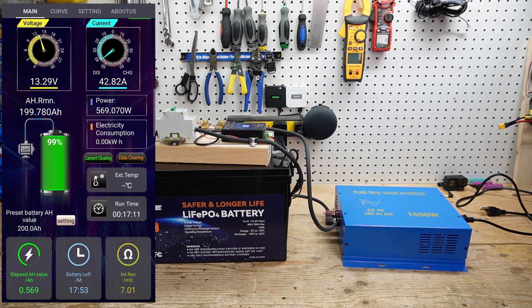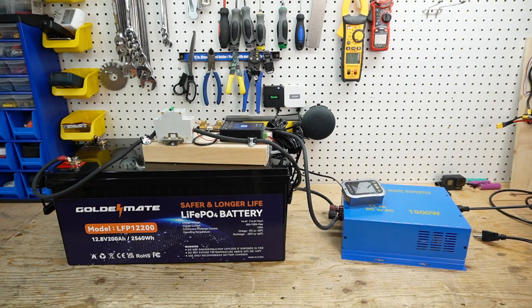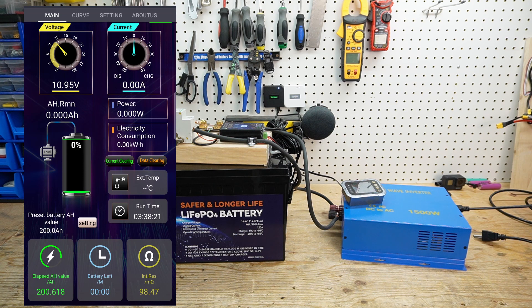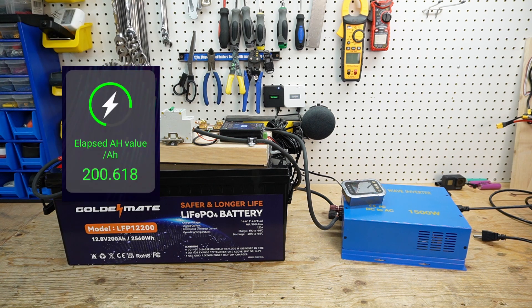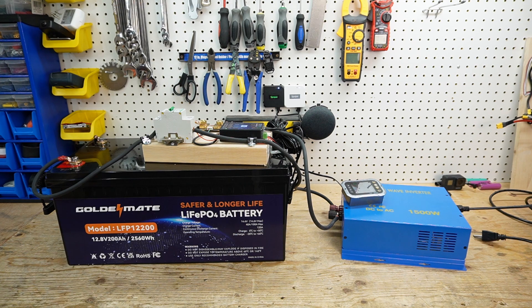We're discharging at 42.85 amps, which is close enough to a 0.2C discharge rate. I'll let this run — it's going to take about five hours and I'll be back with the results. And the test results are in: we have 200.618 amp hours out of a 200 amp hour battery. We have passed this capacity test.